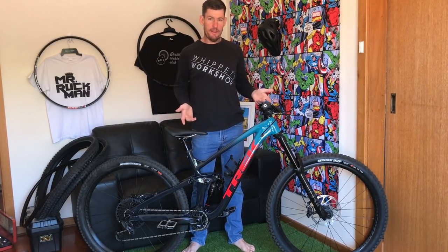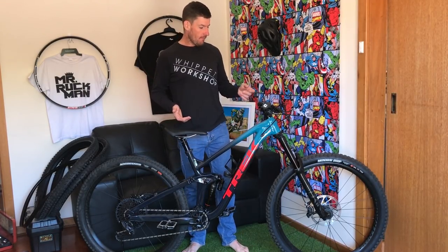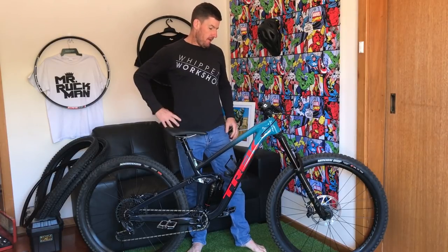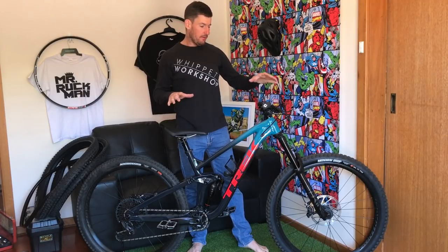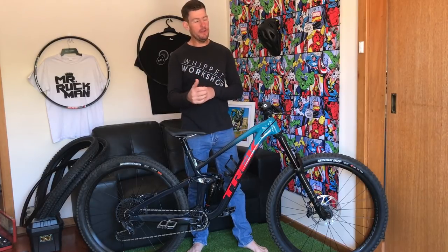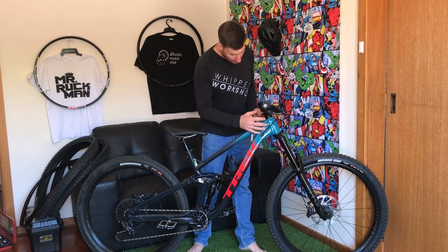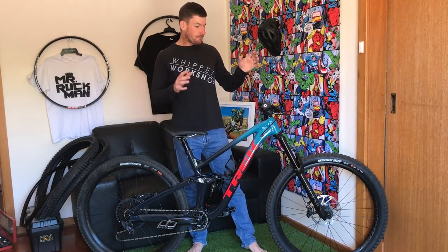I got a new bike — Trek Slash 2021 top alloy model, the Slash 8. Love this paint job. Straight out of the gate on the computer and in photos it wasn't doing it for me, but I wanted the bike for the performance and the geometry. As soon as I got it, it's just good — the best finish I've seen on a bike. The welds, the way they've tidied everything up — just killer.